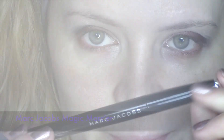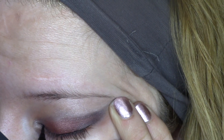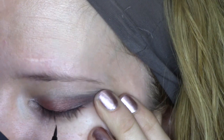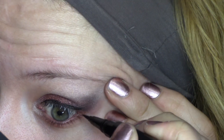This is the Marc Jacobs Magic Marker eyeliner, and I really love this. I think it's really important to line your eyes when you wear reddish eyeshadows like this one, because otherwise it can make your eye look a little as if you're ill. But if you separate it with a black line, it will just look more beautiful.